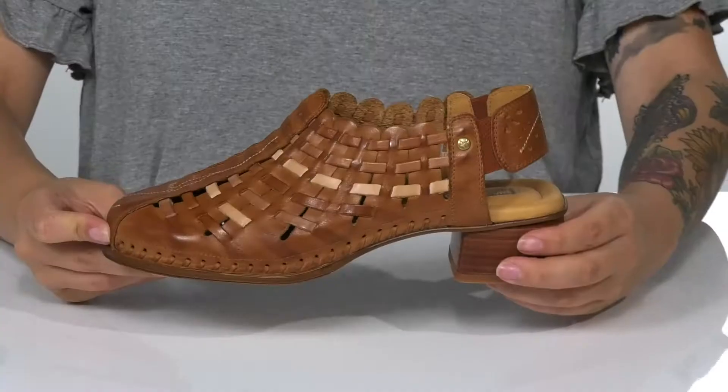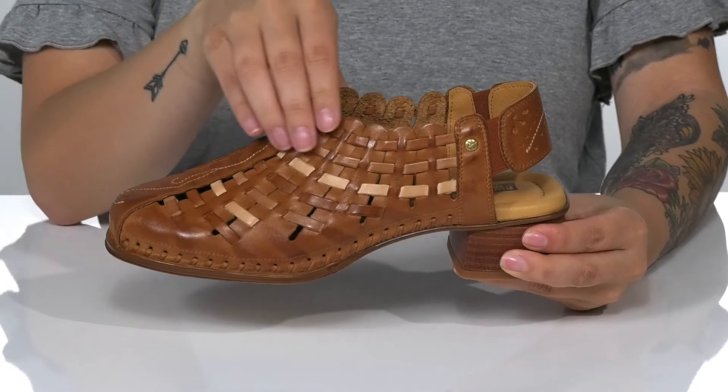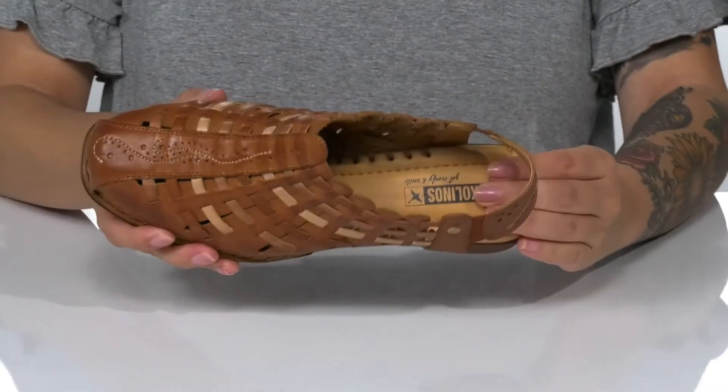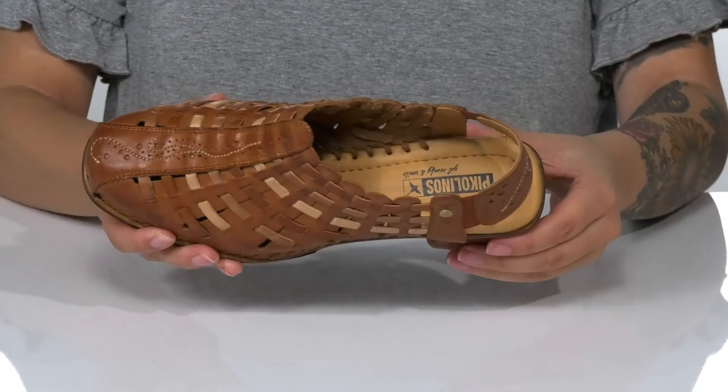Add a retro flair to your summer style in these heels. They have a leather upper with a really fun woven look. There is a leather inner lining with a cushioned footbed for that all-day wear.